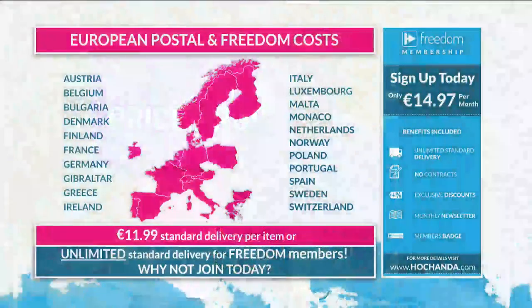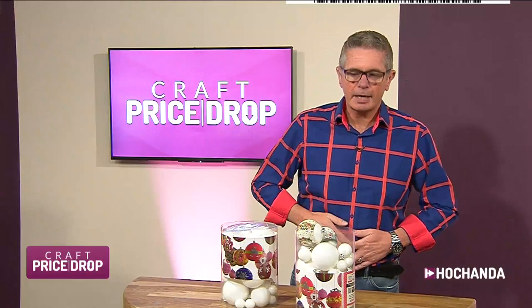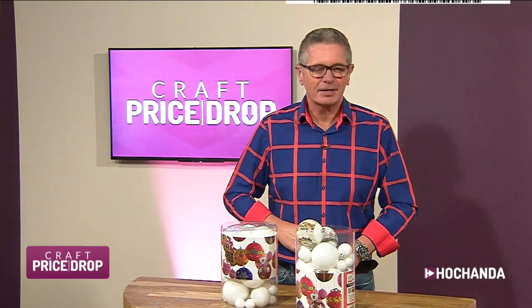If you are abroad in Europe or America, you can join the Freedom Club. European Freedom Membership is 14 euros 97 for a month, including all standard delivery — no postage charged if you live in Europe and you're a Freedom member. If you're watching in America, that's $19.99 for American membership, including all shipping and handling for the whole month. Lots of people liking my shirt this morning — thank you! I don't wear this very often because it's not everybody's cup of tea, but I like it.